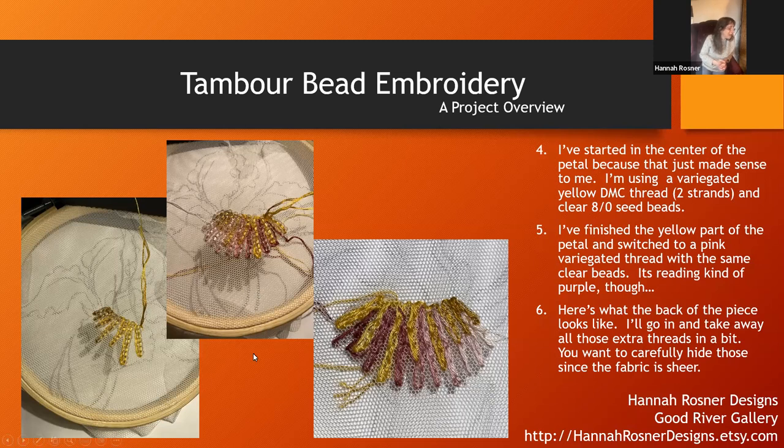I'm just going back and forth and back and forth. In the middle you can see I finished with the yellow and started with the purple. On the right, that's what the back of the piece looks like. I did all the yellow first and then switched to the purple — I only put beads on the way down from the top of the petal to the bottom, then chain stitch back up to the top underneath those beads. I've got a hidden row under there.